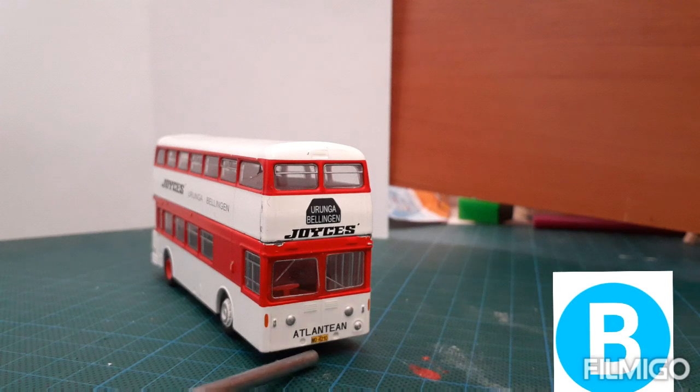We've also got a number plate that says MO4210, NSW for New South Wales.